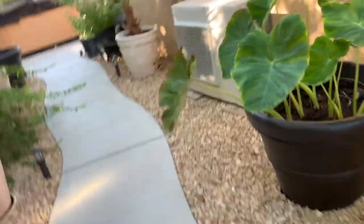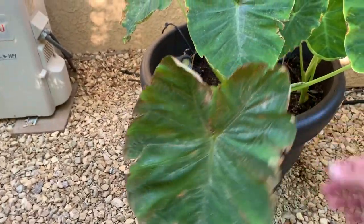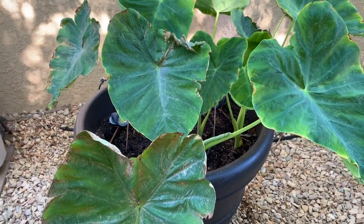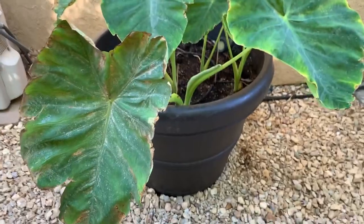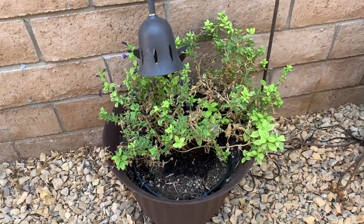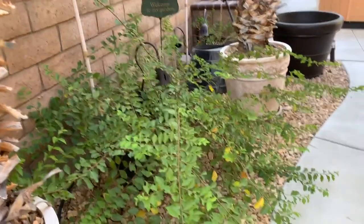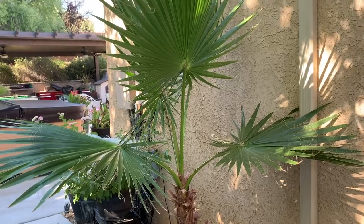I've had some infestation on my elephant ears, so I'm trying to wipe down the leaves a little bit. This petunia is still alive but just barely. That's still pretty — I like that plant. This is a pretty palm.